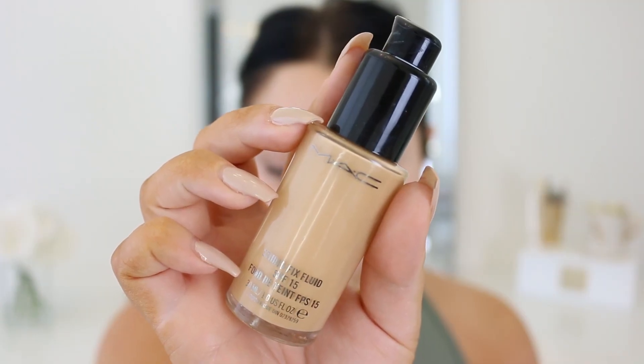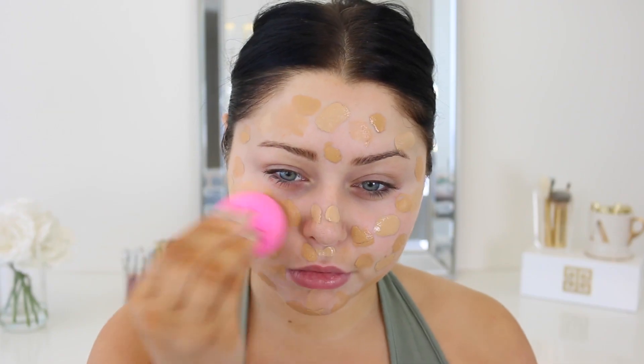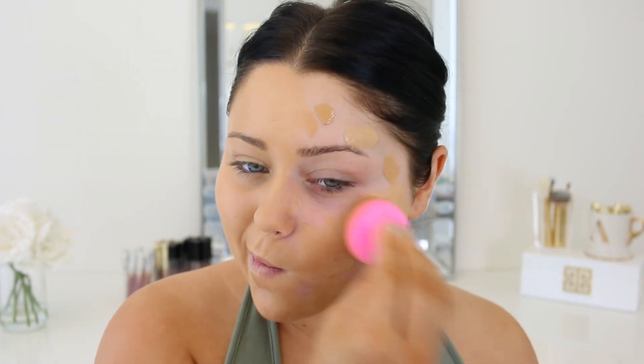We're gonna start off with some primer — I'm using the Smashbox Photo Finish primer, one of my favorites. Then we're moving on to foundation. I'm taking the MAC Studio Fix Fluid and also a little bit of the Estee Lauder Double Wear, just because the MAC one was a tad bit too light for me. I'm using NC37 and the Estee Lauder Double Wear in Honey Bronze 4W1, mixing that on the skin and blending it out with the beauty blender.